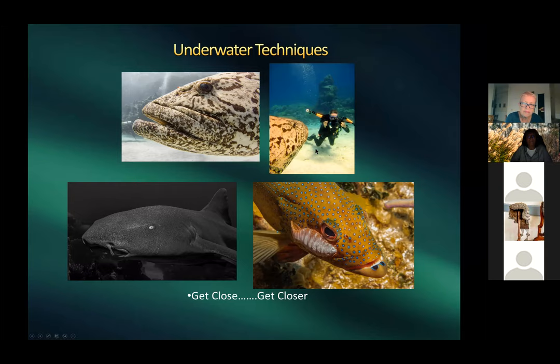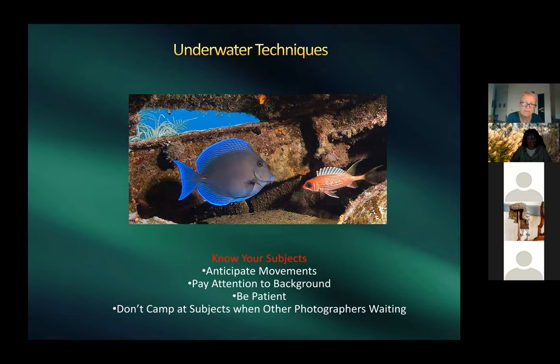Knowing fish behavior lets you anticipate shots. Harold was inside a wreck and caught two fish — one a squirrelfish — apparently 'talking' to each other. Squirrelfish are nocturnal and hide under coral ledges during the day, coming out later. Inside wrecks there are many hiding niches where you can find them.